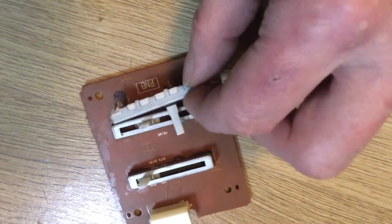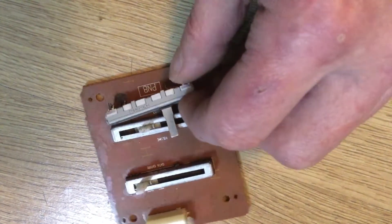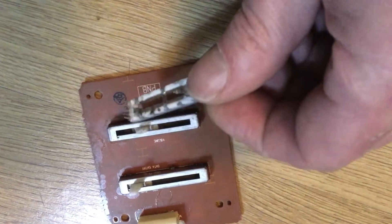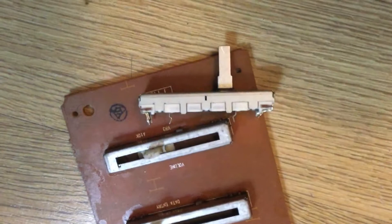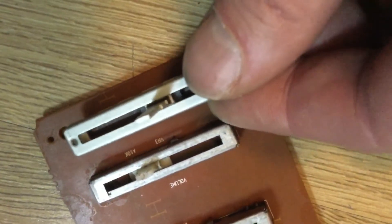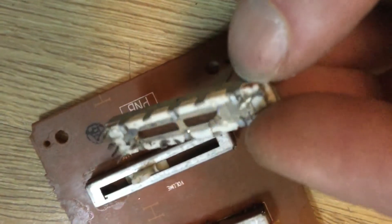Now, it may be possible to get a replacement potentiometer for this, but I didn't want to chuck any more money at this keyboard. I had one of the same length but it had different configurations for the pins, so I couldn't swap that over — it's at the same value I think.